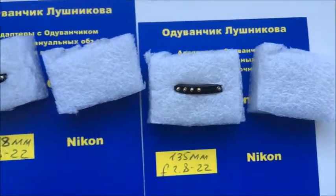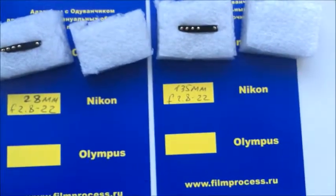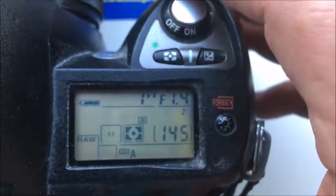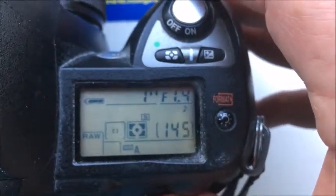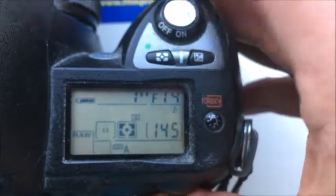Chip number 3: focal length is 50mm, aperture range f/1.4 to f/16.